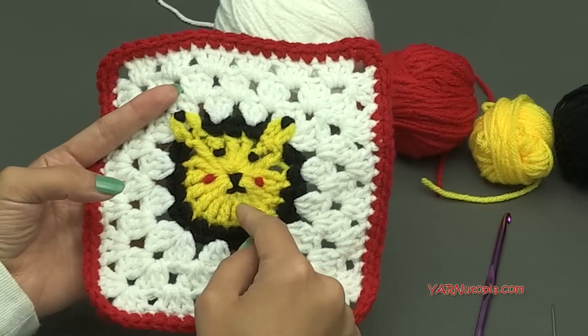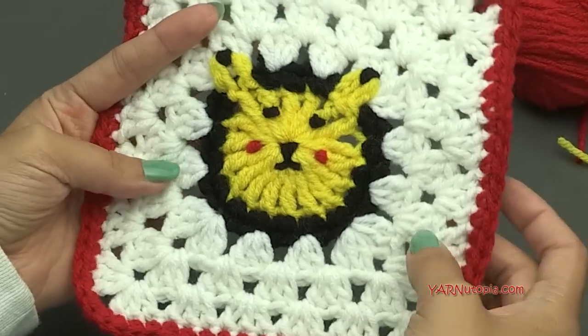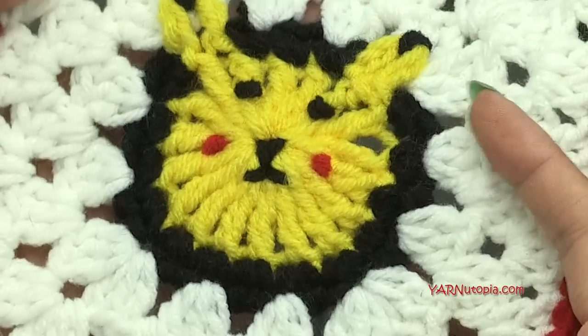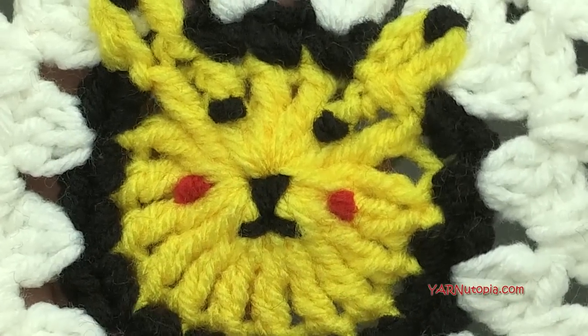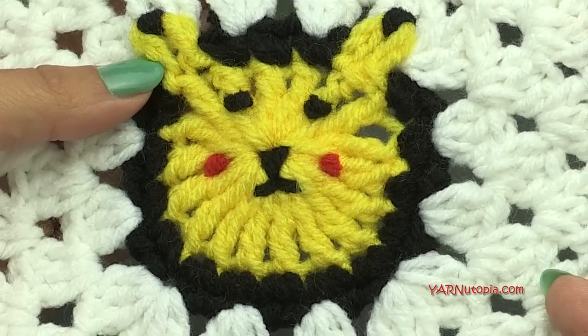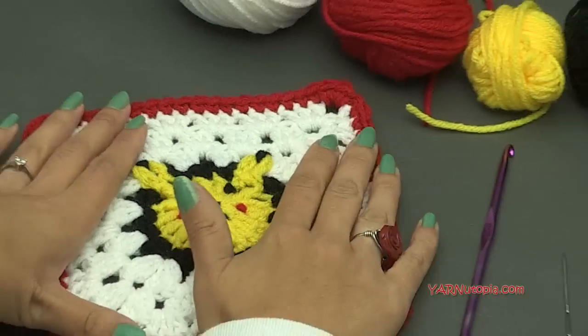I was thinking later on when I was making this, that if you didn't want to make Pikachu — if you're not a Pokemon lover, who isn't? — you could make this into a little teddy bear. That would be kind of cute if you made it in brown or something. Just a cute little tip on making this square today. But this was a lot of fun to make.